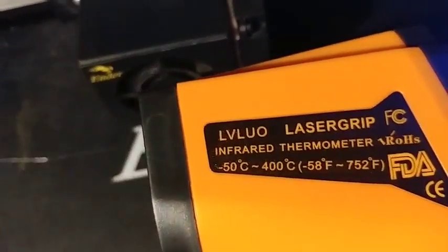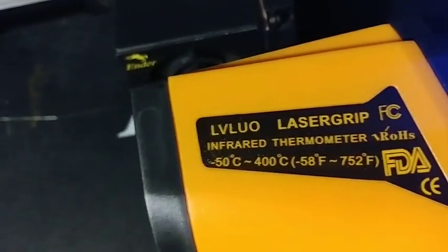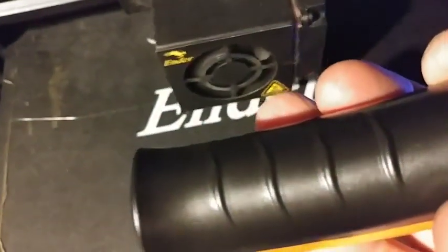I bought this LVLUO, which was an Amazon choice laser grip thermometer. It takes two AAA batteries.